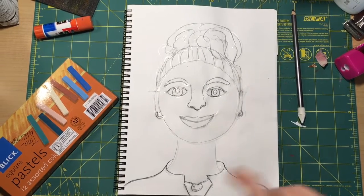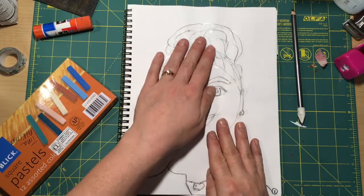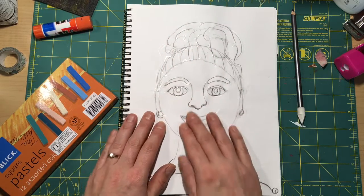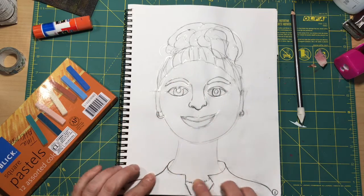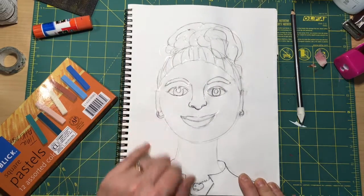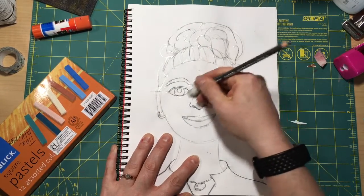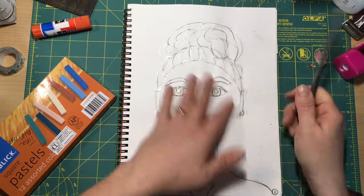Now that the glue is dry on your portrait, it looks like it's disappeared, but if you close your eyes and you feel, you'll feel the outlines of the portrait. We can feel these contour lines that we outlined in glue. Make sure these guidelines that we drew that crisscross are also gone.